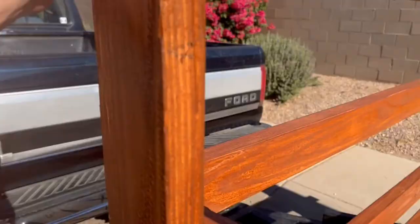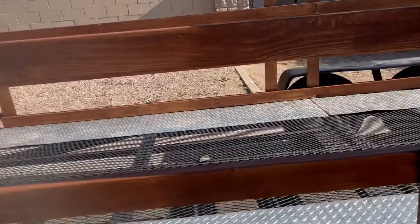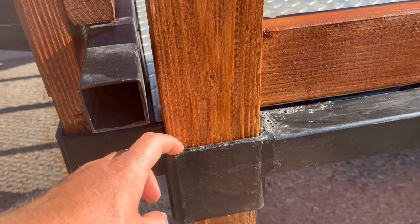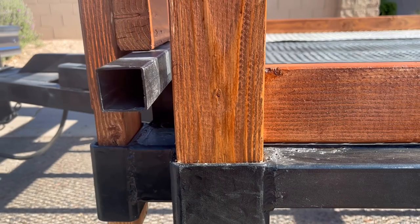I used the deck screws in a diagonal pattern — one right here, one right here on each of them. Your trailer will probably have a slot here to slide in a two-by-four. Mine was slightly smaller than a two-by-four, so I shimmed it with my miter saw. I would recommend sanding it instead — I don't recommend using the miter saw for that because it's kind of dangerous, but I got the job done that way.